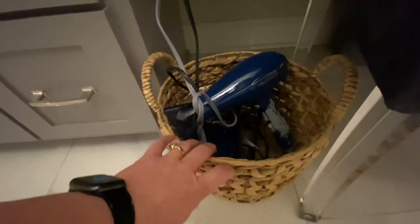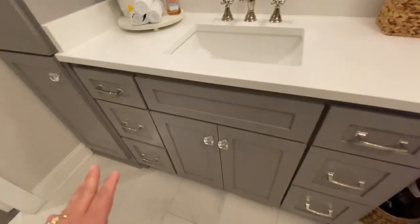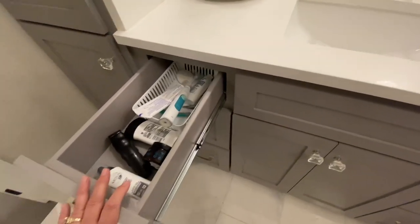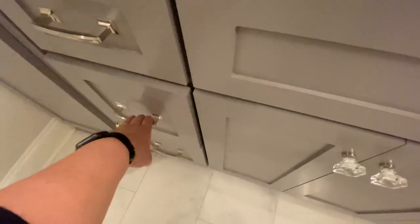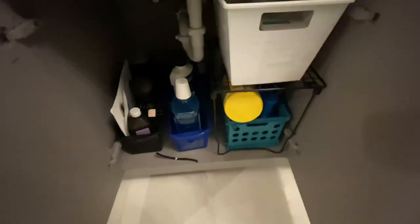This is a little hack I came up with because I have my outlet here and I didn't want cords all over the place, so I bought a basket. That is where I keep my hair dryer and the flat iron I use the most — when I'm done, I just put it in the basket and you don't see cords hanging everywhere. This other side is my husband's side, and his stuff is pretty well organized. This is the stuff he uses every day, and this is like extras of things. Under here is pretty well organized too.